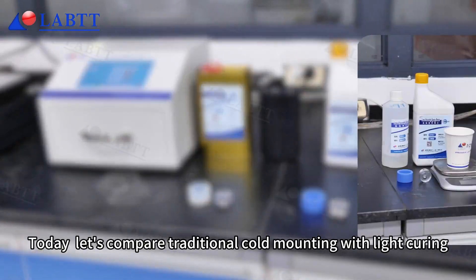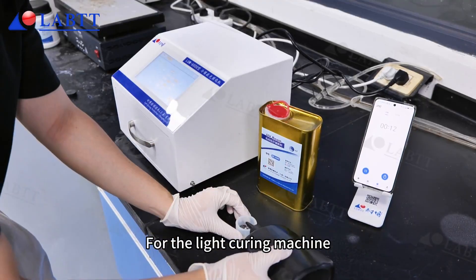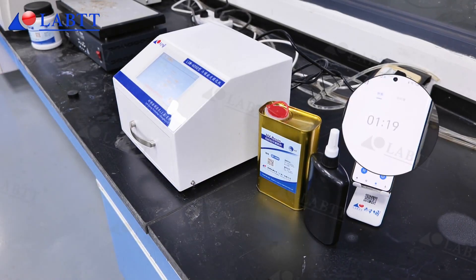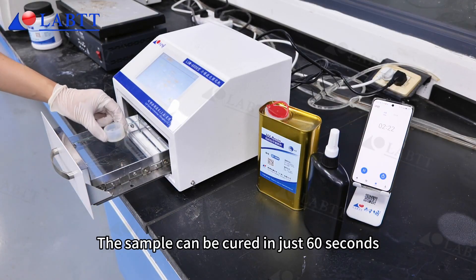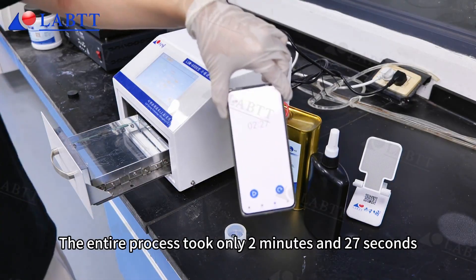Today, let's compare traditional cold mounting with light curing. For the light curing machine, pour in the mounting material, let it sit for a while, and then you can start curing. The sample can be cured in just 60 seconds. The entire process took only 2 minutes and 27 seconds.